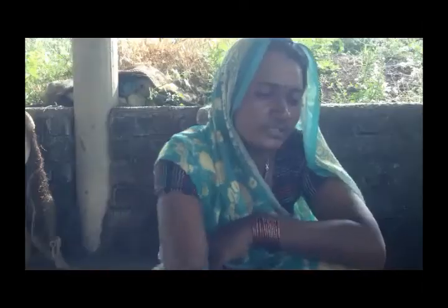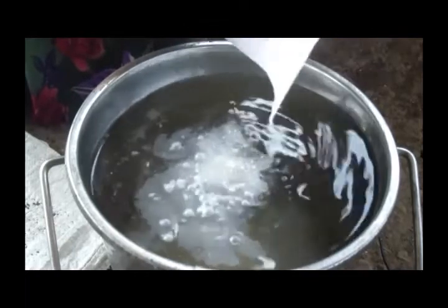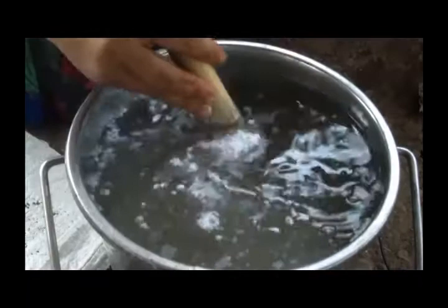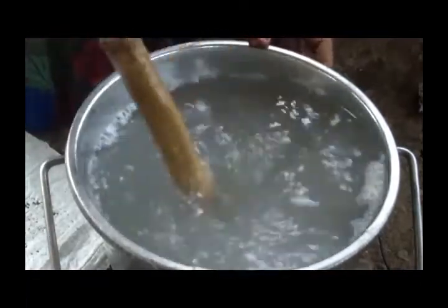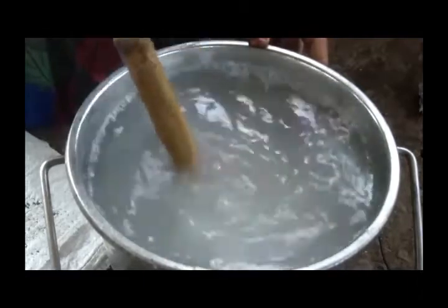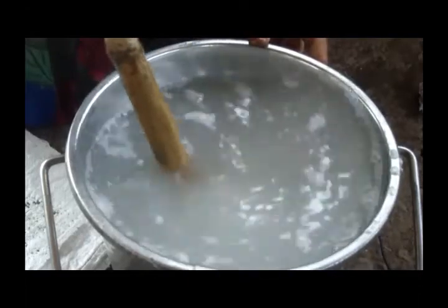What do you need to do with 10 liters of water? We need to add 100 grams of trichoderma powder and put it in the water for 1 hour. We need to do this 2 to 3 times. If we need to do this for 1 hour, we need to do it for 1 hour.